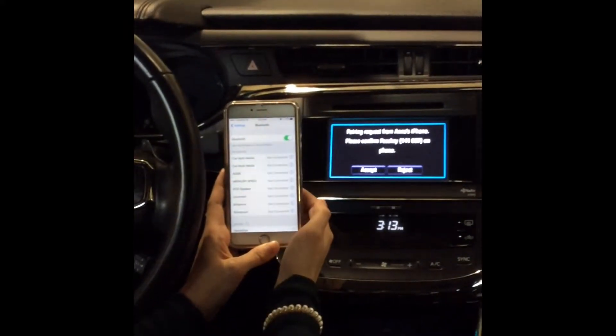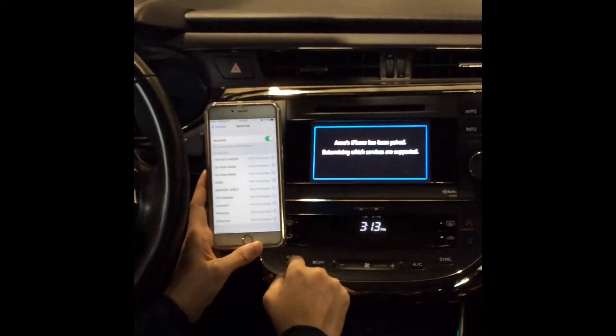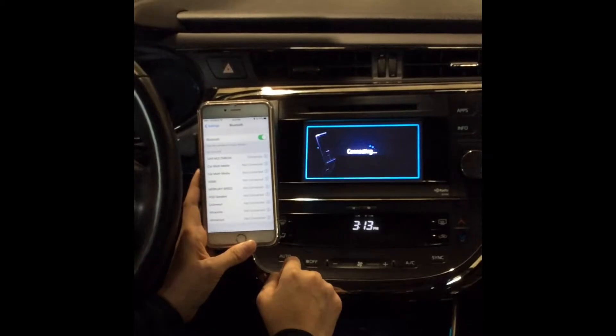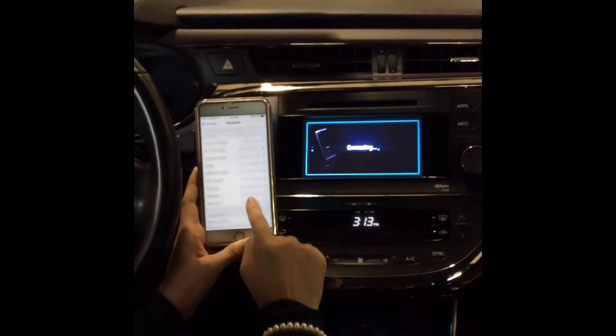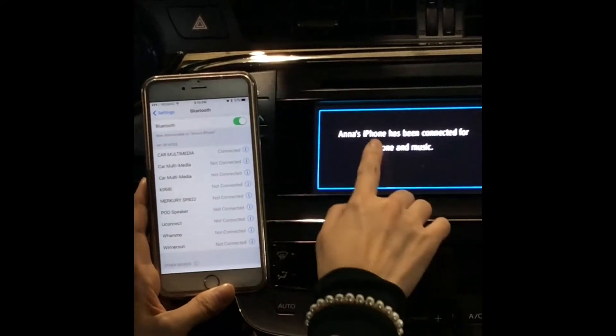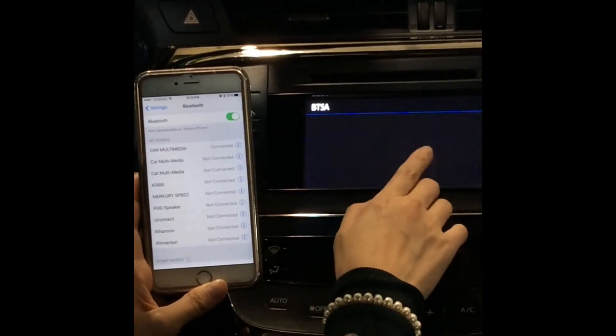You want to pair and accept. It has fully connected on my mobile device — just waiting for the connection here — and it has connected for phone and music.